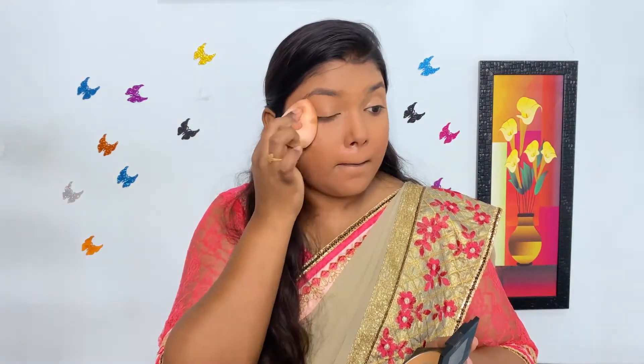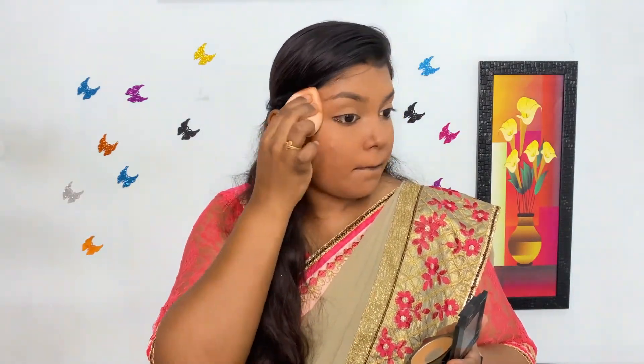Now I am using the same pressed powder to set my base makeup with the same beauty blender. I am really liking this base a lot.